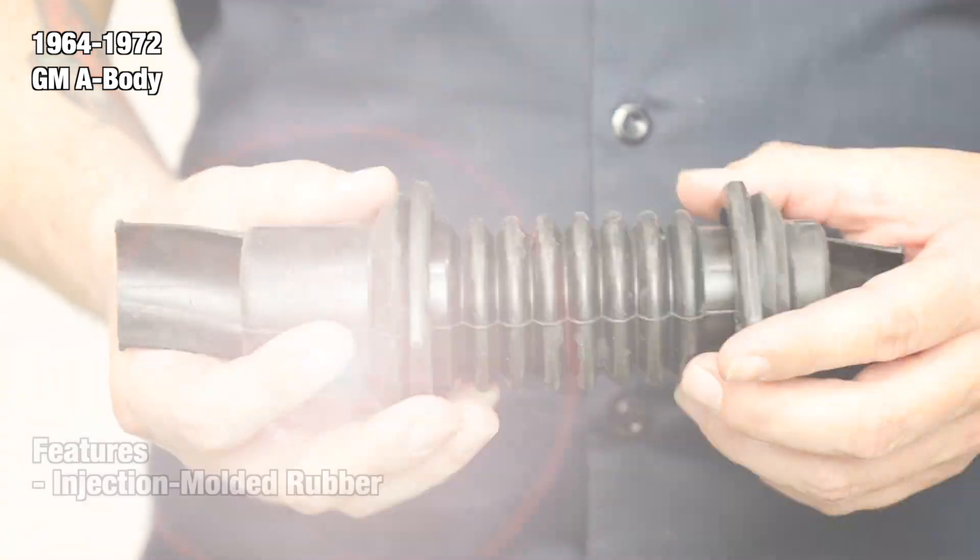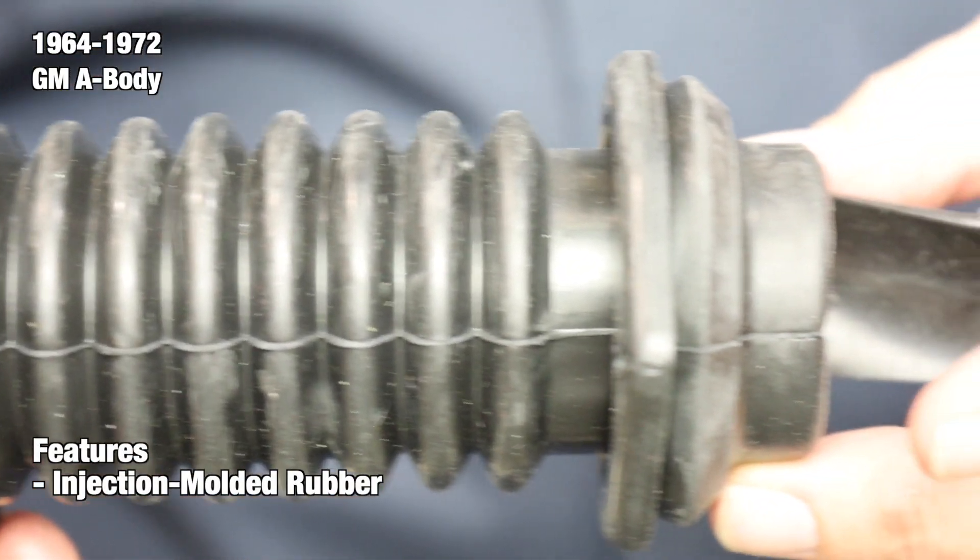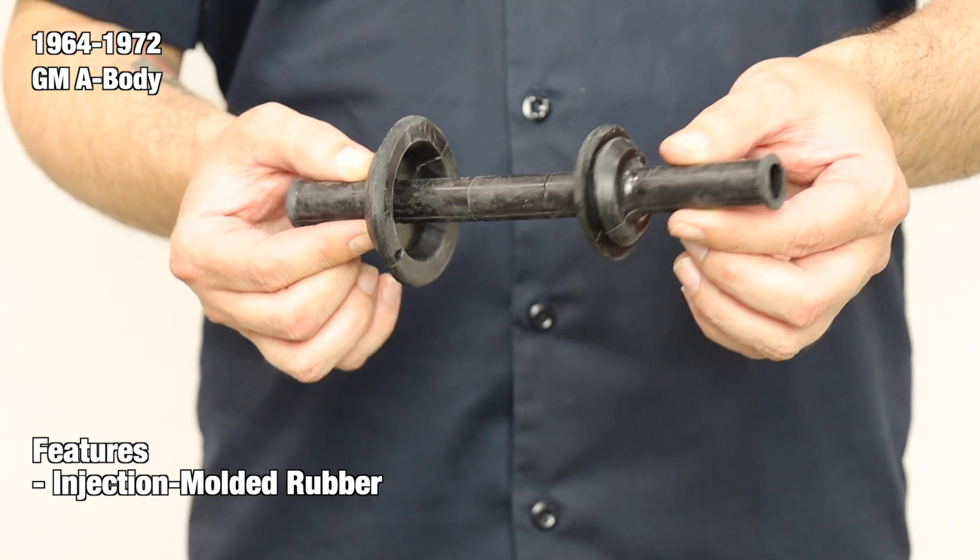The harness routes inside of the boot. Sold as a pair, each boot is manufactured from injection molded rubber. They feature the correct shapes and contours to perfectly match your originals.